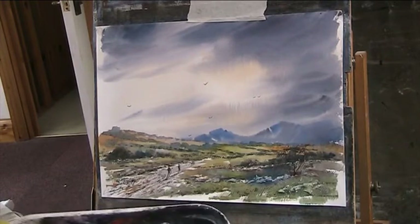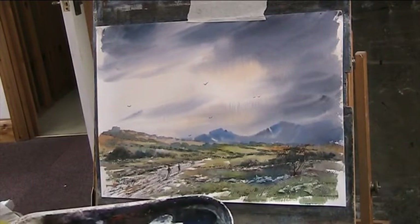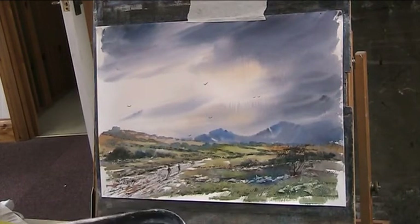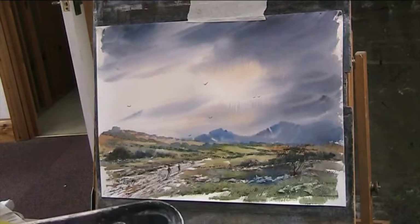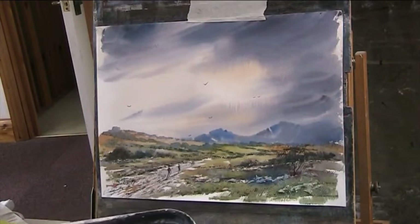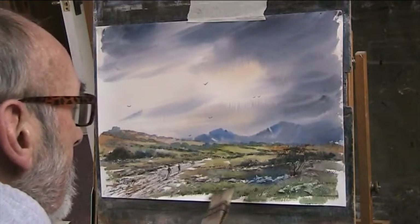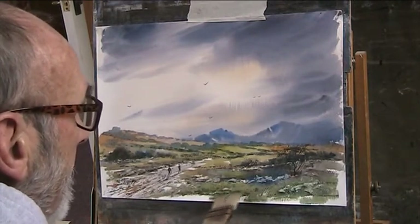So my usual green, lemon yellow. Too much water on the brush. But that's sienna, ultramarine, bit of lemon yellow, bit of red. It's a little bit of red.